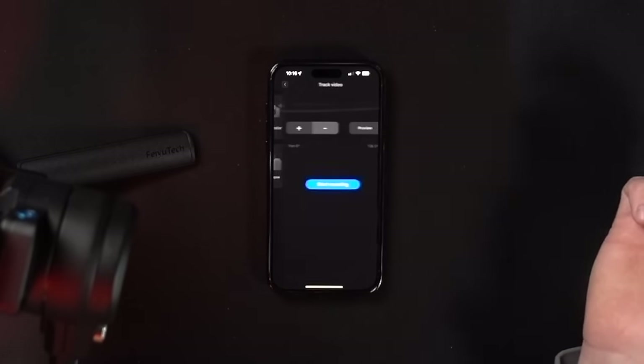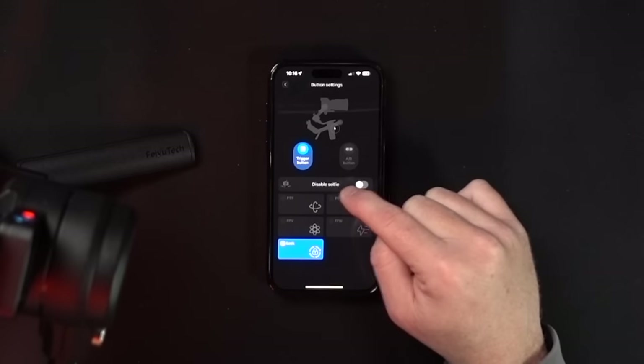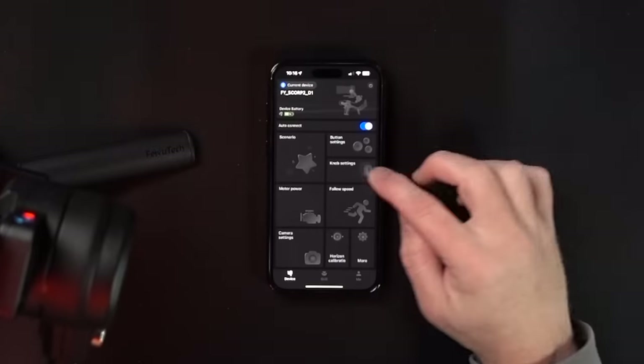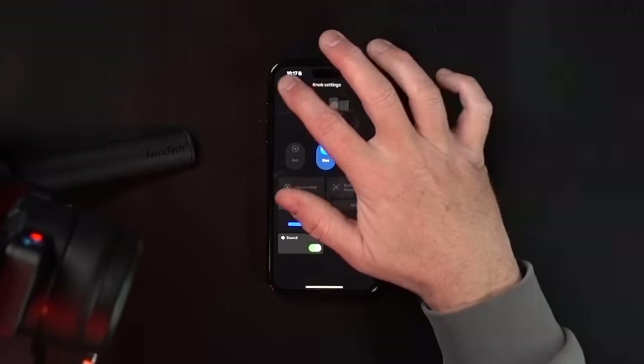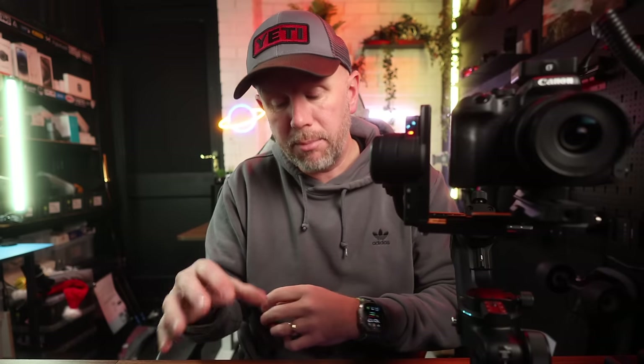All this is built in, and there's a track video option as well. You can go into the custom button settings to program all the buttons to do different things, and disable selfie mode if you're not using it. In the knob settings you can control the speed, smoothness, and damping, and turn the sound on and off. You can also auto-tune the motors — when the camera is set up, you press auto-tune and it jiggles the motors to make sure everything's in the right power mode. It makes everything perfect and adjusts the motor power automatically.